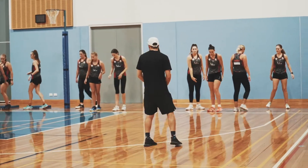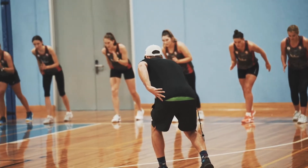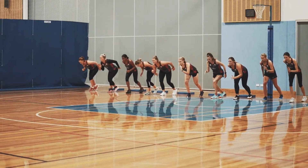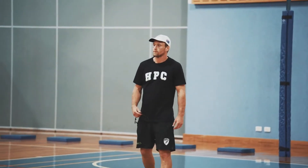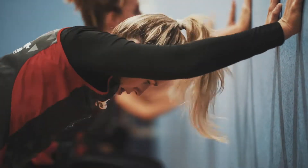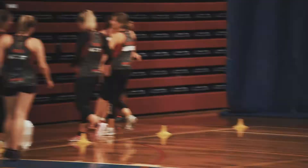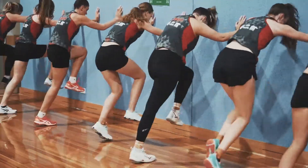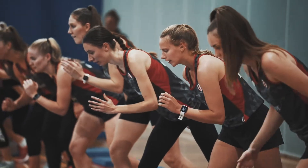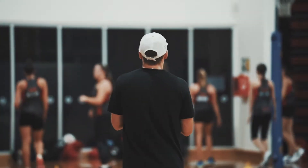Relax, get over to the baseline. Spread yourselves out. Sprint stance — shoulder-width apart, small step back, bum goes back, other arm comes up, lean over that front foot. Go. Good stuff, walk back. Go. Relax, on the line. One more — good one. Relax, on the line. Last one. Good work, grab a drink, couple of minutes.